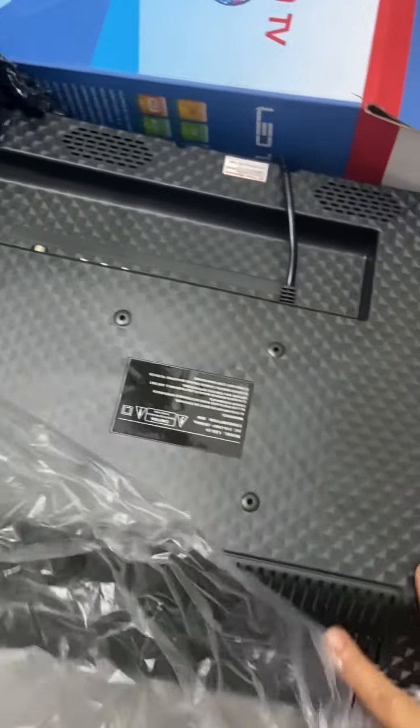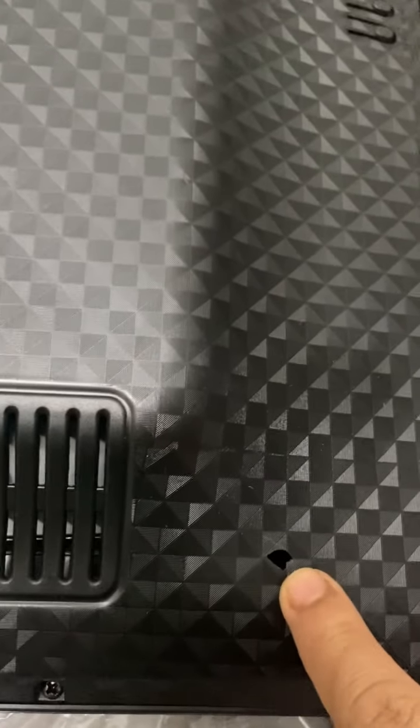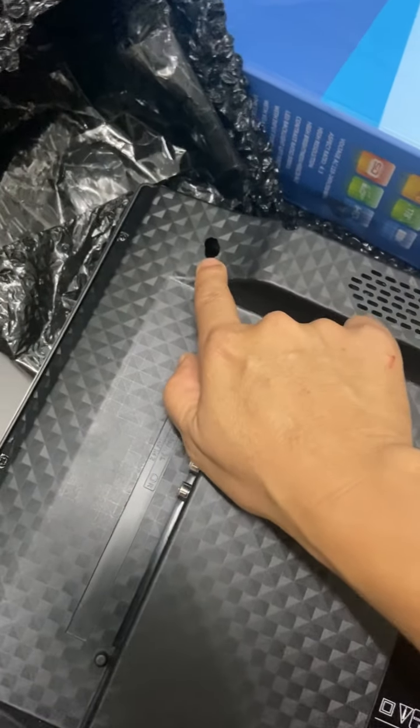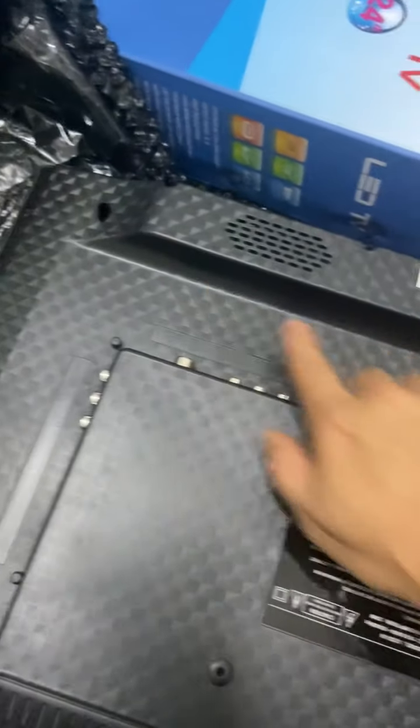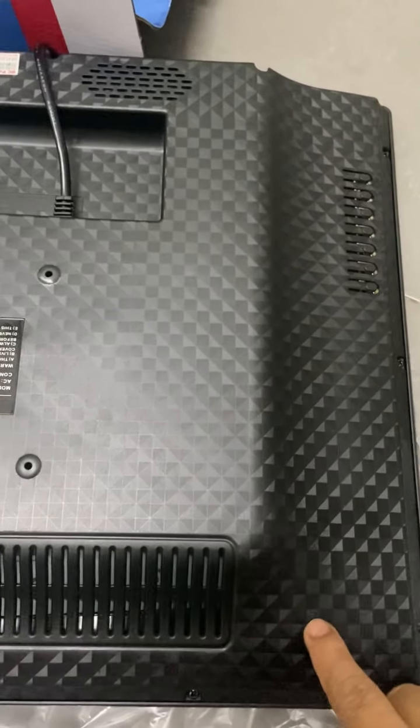So when I open the product, the TV, we can see - I saw here there is one hole here. And on the other side also one hole here. So this shows the product is already damaged. What this damage means is that the screw holder is already damaged, already broken.